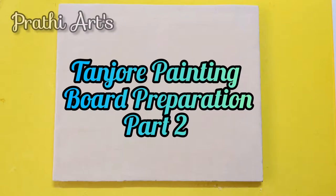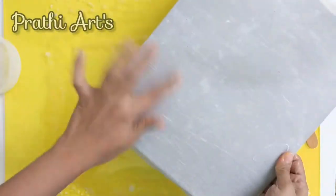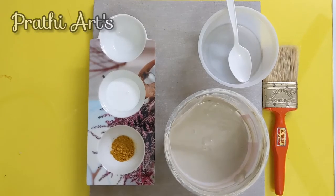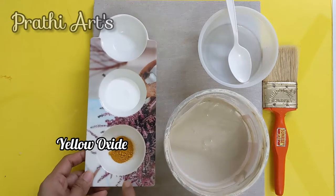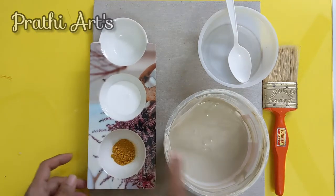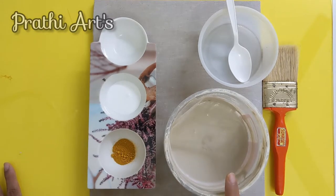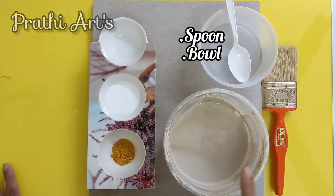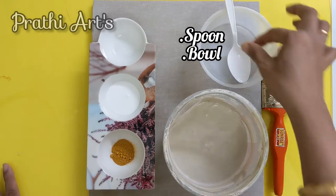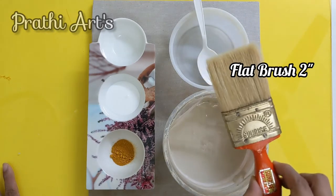Hello friends, in the previous video I showed you how to stick the cloth on the plywood. In this video I will be showing how to give the base coat. Things which we need are yellow oxide, fevicol, chalk powder — I have soaked this for one hour, you can soak for more time also — a spoon, a bowl, and a brush to give the base coat.